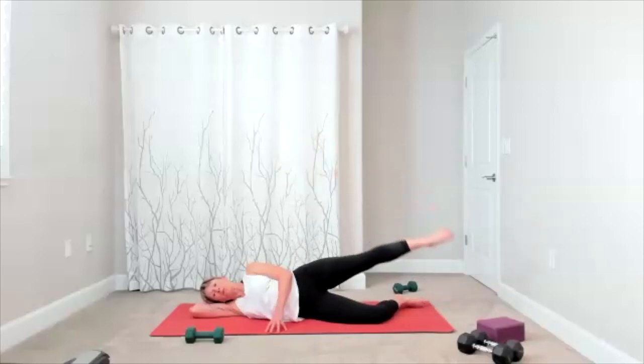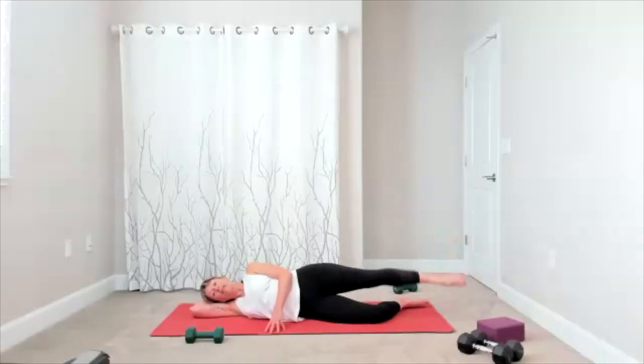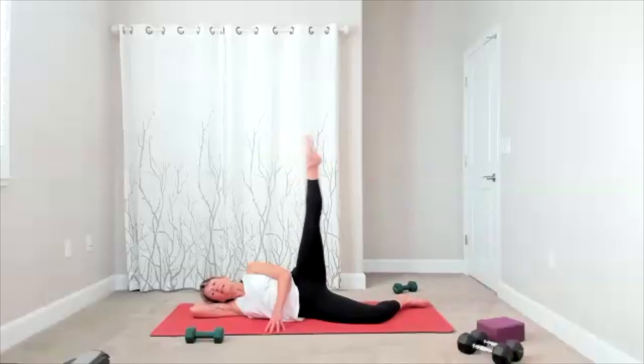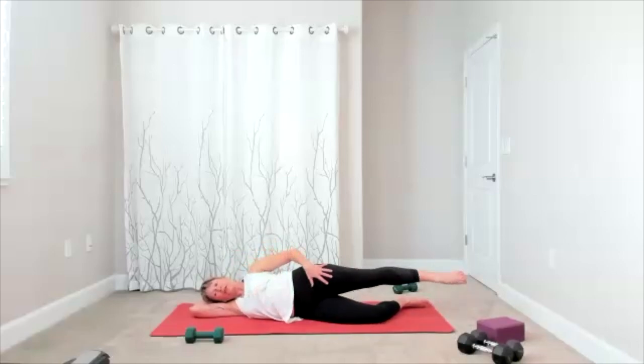Four, three, two. Little leg circles are next — here comes that point. Make sure you're centered on your hips so you're sideways. Little circles around — if you're starting to fall back or fall forward, make sure you're centered. Take this circle in the other direction.